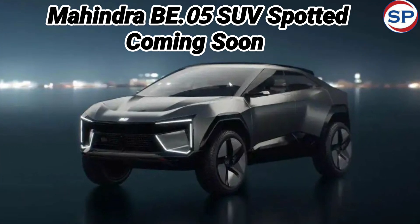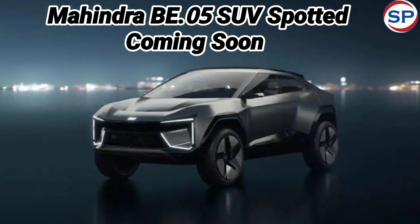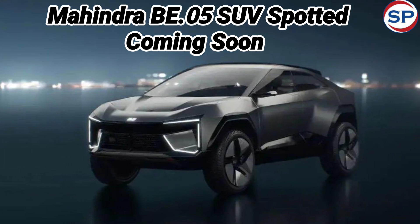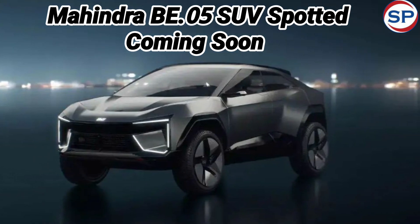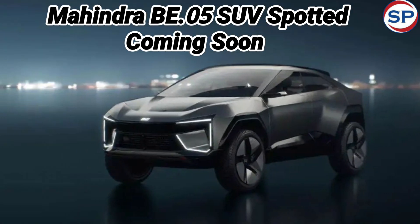According to media reports, the B.05 will feature infotainment similar to the XUV700. Like the XUV700, a connected dual-display setup will be seen for both infotainment and the instrument panel, with a new EV-centric UI theme and layout.